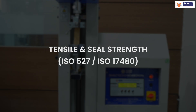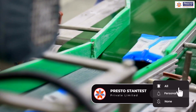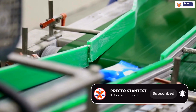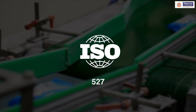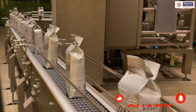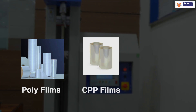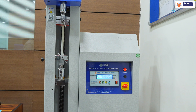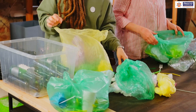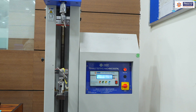Another machine covers tensile strength testing and seal strength testing, mainly for the flexible packaging industry. As per ISO 527, you can conduct a tensile strength test on a flexible packaging item. For any film — poly, CPP, or any PP material — we need to see whether it can sustain a given load, whether it will elongate, or whether it will break after being stretched. That property is judged in a tensile strength tester.